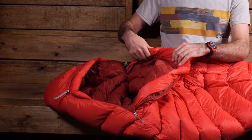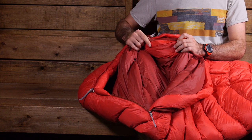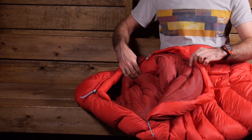The hood is the Nautilus multi-baffle hood, so you have full insulation throughout, and there is a drawcord to cinch it down if it gets chilly throughout the night. There is also a small stash pocket on the inside of the sleeping bag — very tiny, but a great place to store chapstick, lip balm, or whatever small items you need.